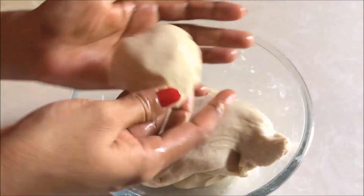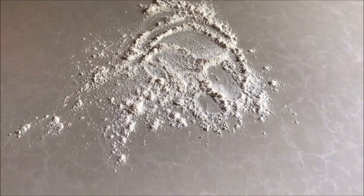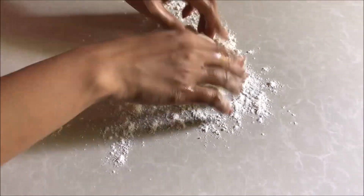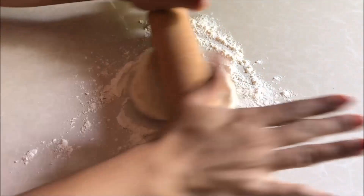Now I need to make a piece of dough, rolled to about 0.5 to 3 degrees thickness. If you are using a piece of dough, the dough is poured into a piece. Now I'm going to roll it to make a piece of dough.